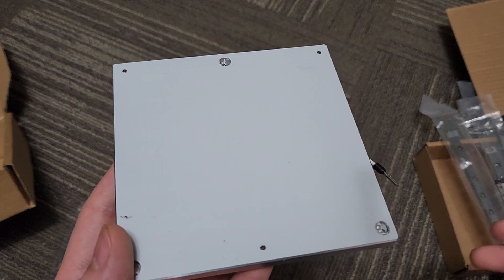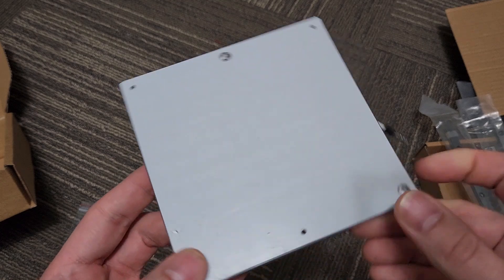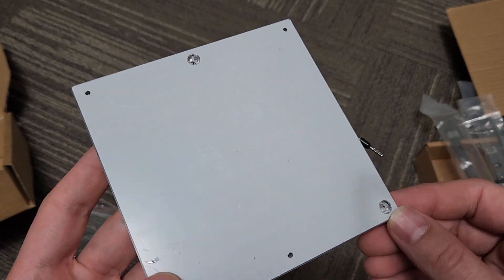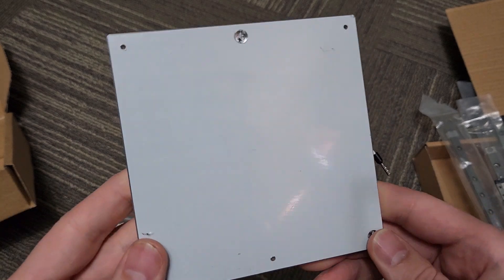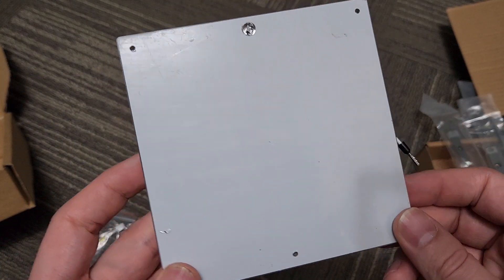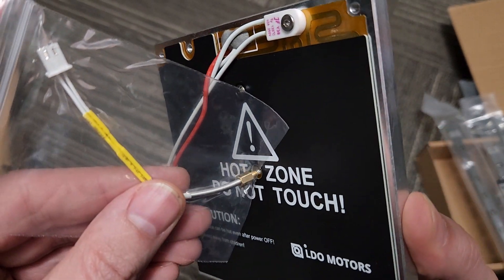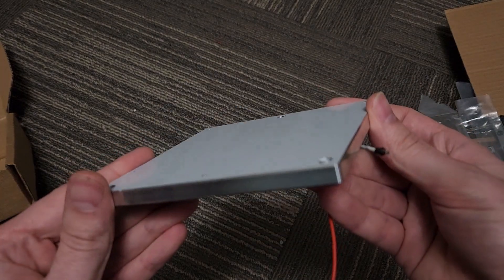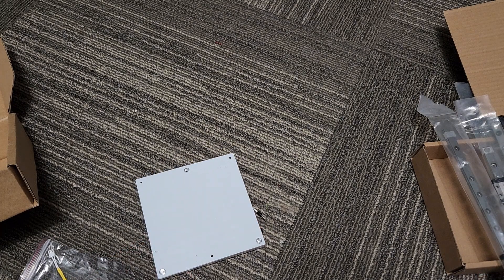There is no build surface included in the kit. You can add the Honey Badger PEI build surface for an extra $20, clamp a piece of glass onto it — Amazon does sell 120 by 120 millimeter pieces of glass — or you can just use painters tape, which is what I'm going to do. Please note when you order the rook kit from Fabrico it does not come with a build surface. In the center you would screw in the thermistor terminal — very cool. I don't know how they added so much value to this kit at this price.